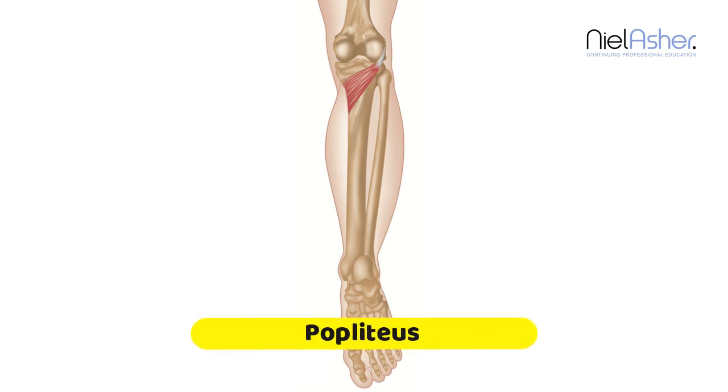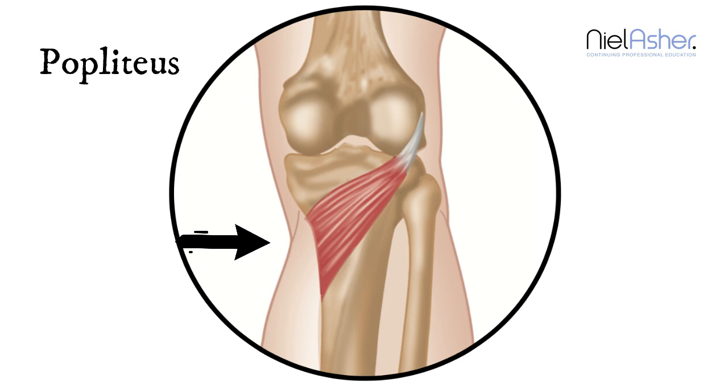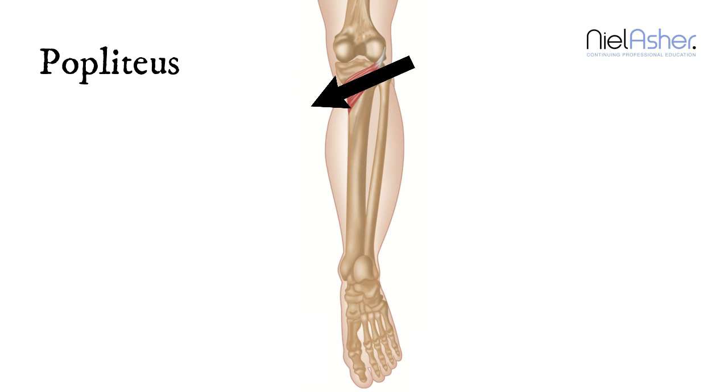We're now going to look at a really interesting little muscle called the popliteus. It attaches here to the inner aspect of the top of the tibia, then runs across the back of the knee and attaches to the femur at the top of the knee. It's short, at quite an angle, and quite a strong little muscle. When it contracts, it pulls in this direction and causes a small rotation of the femur — the thigh — on the tibia.